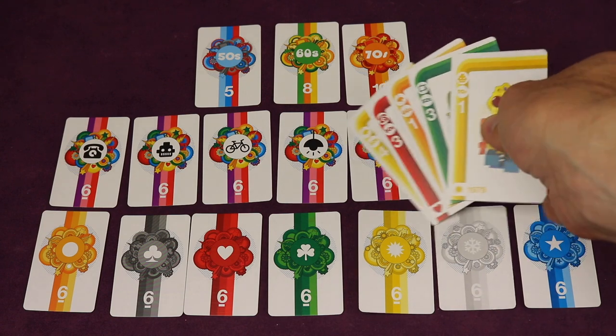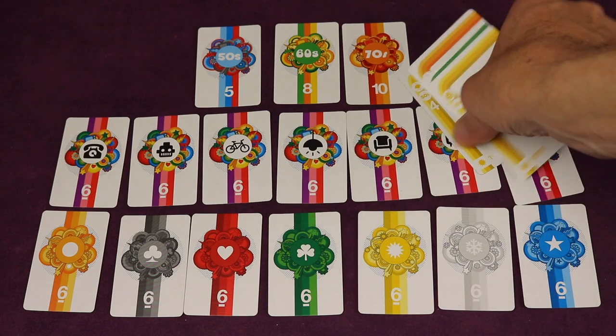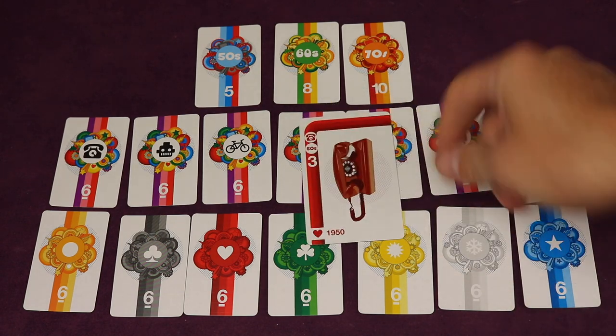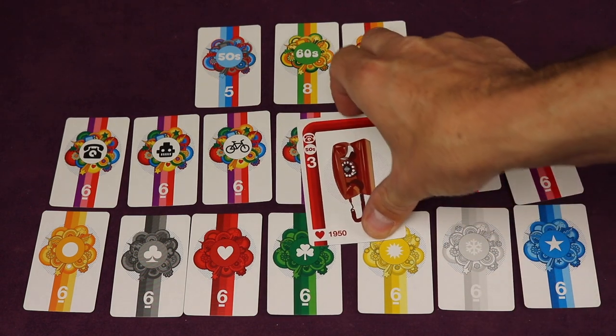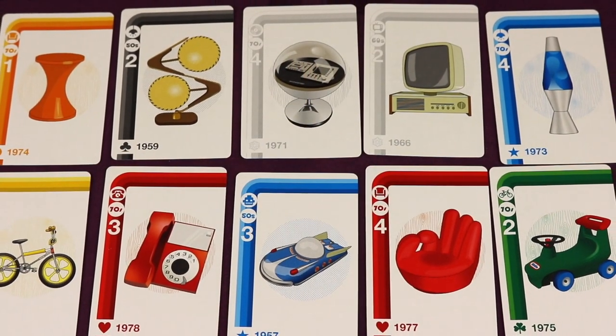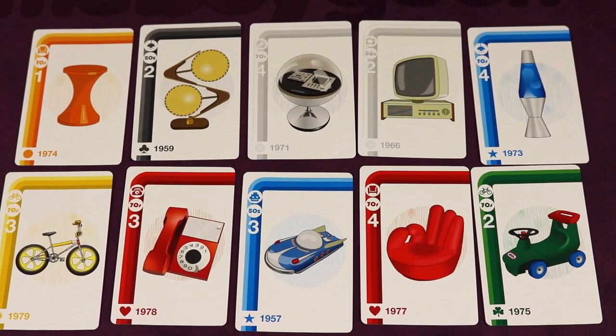You also score points for each card's core value, which is printed on the cards themselves. Add up all your card values plus all the bonus point cards you earned — whoever has the most wins. If there's a tie, whoever has the oldest card from that set wins the tiebreaker. There are 63 item cards in the game, and here's a look at 10 more of them.